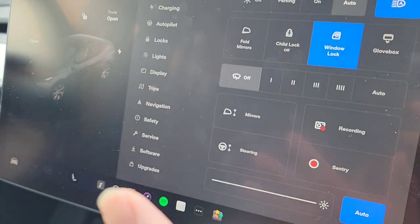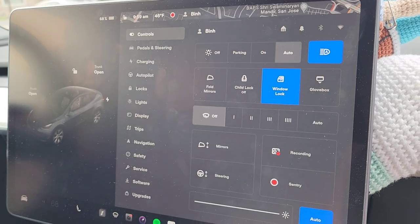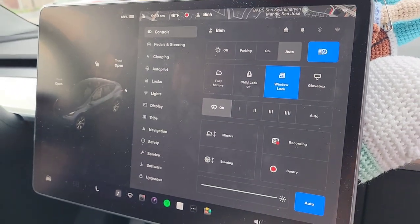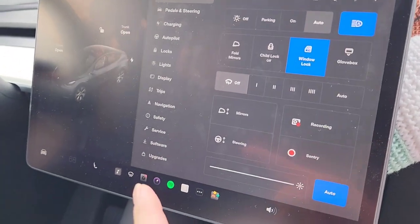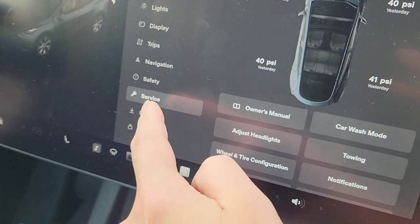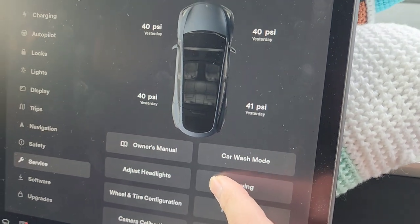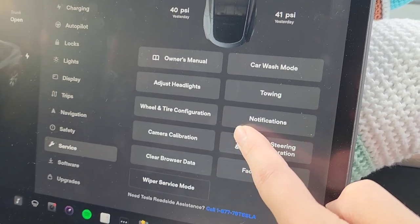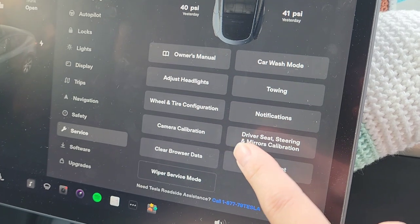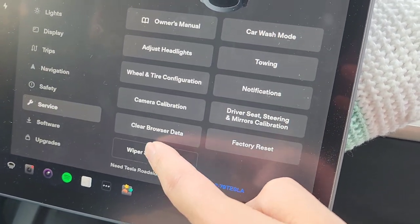First you would go into this car menu. This is on the current firmware software version, so if the software changes, this won't show how to get there. But anyways, you would go to Service, and then from Service you have Wiper Service Mode.